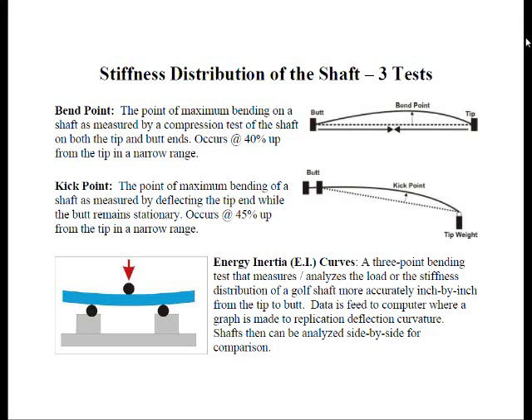In the kick point test, the butt end is clamped while a weight is hung from the tip, just like a deflection board — similar to what you see in a golf swing, where the hands are on the butt end and the head flexes the shaft. The point of maximum bending occurs approximately 45% from the tip, and none tested have been past 50% of the shaft, so there is very little difference. The point of maximum bending is the same regardless of force — only the amplitude changes. Therefore, shafts said to have multiple bend or kick points depending on swing force are quite impossible.